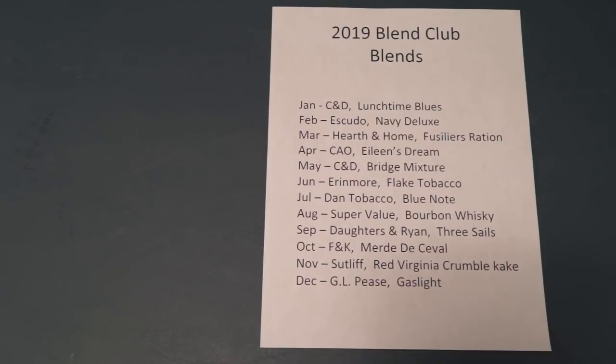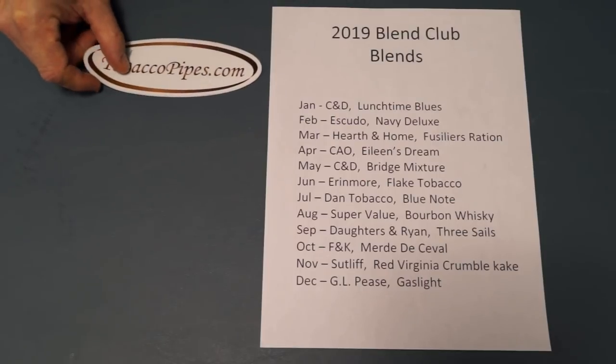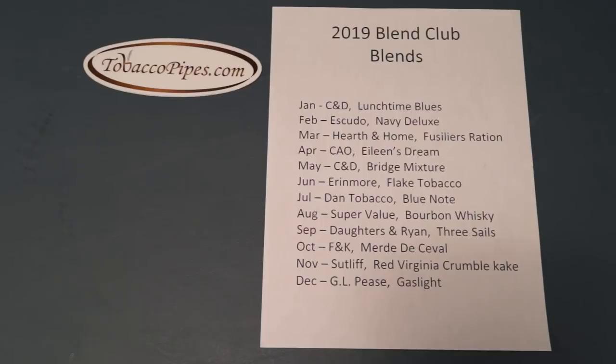So first let me introduce you to the company that we've partnered with. That company is TobaccoPipes.com.